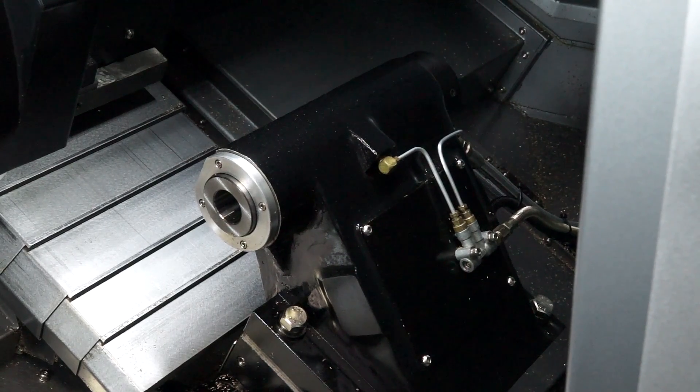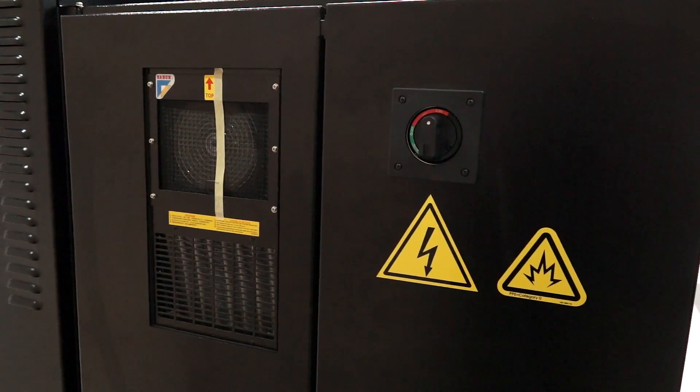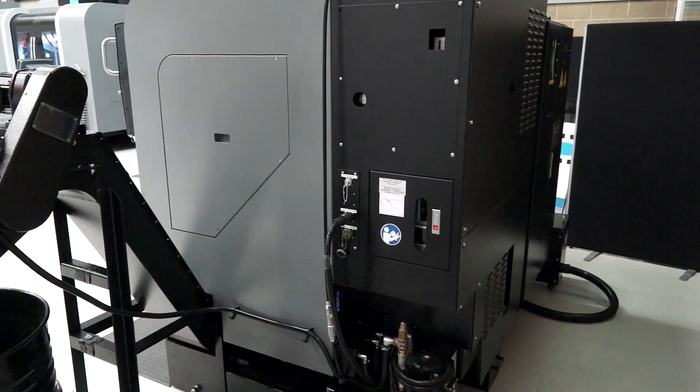The tail stock is an option. It's moved along on a latch system, locked into place, and then the quill is driven by hydraulics. The power to the machine is at the back of the machine — three phase coming in as standard.